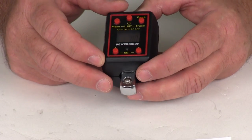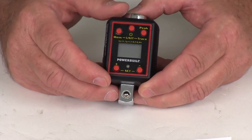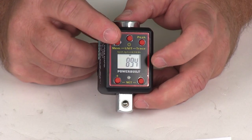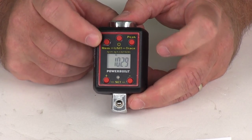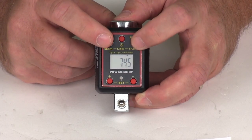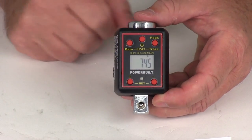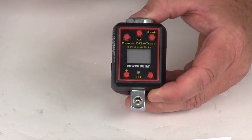At 74.5 foot-pounds, if you push both top buttons it converts to inch-pounds — which is 894 — and pressing again gives it in kilogram-meters. Each time you press it, it gives the measurement in that unit, then back to foot-pounds. And as mentioned, there's automatic shutoff after 80 seconds of inactivity to preserve the battery. To manually shut it off, just push that middle button.